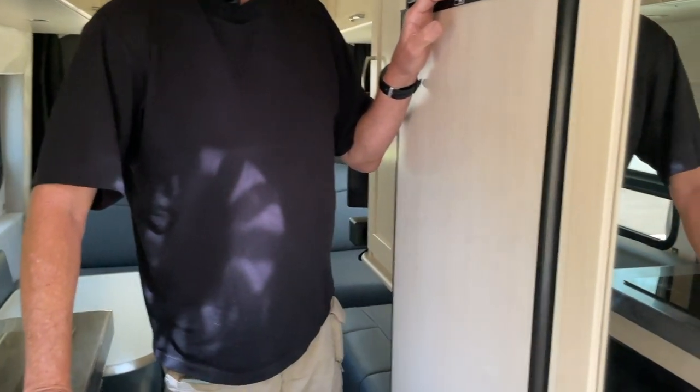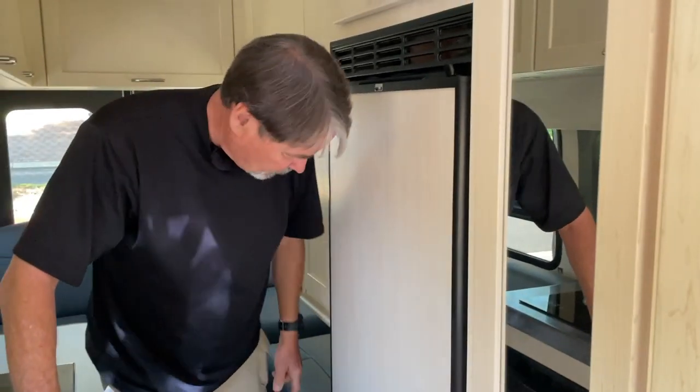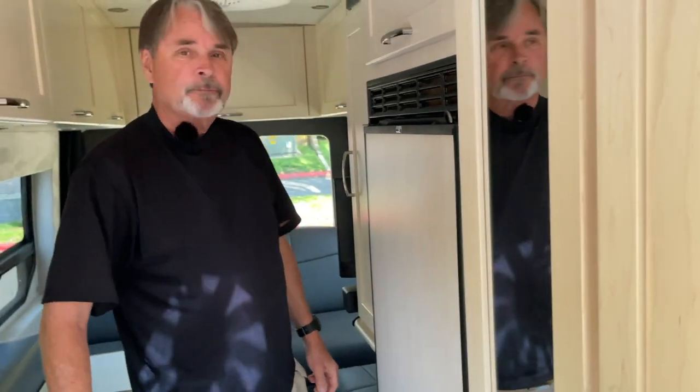The heating system we were very pleased with — it's actually ducted throughout the cabinetry with a number of ducts, so it's probably pretty quiet. It's absolutely silent. Can't hear it at all.